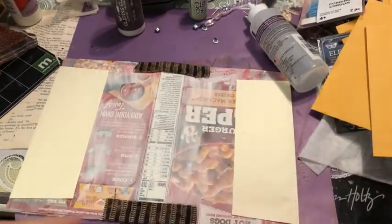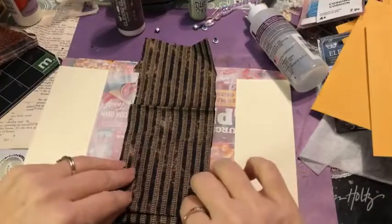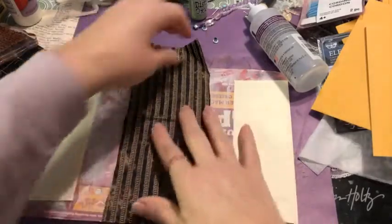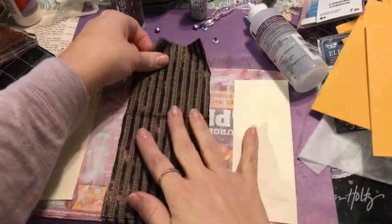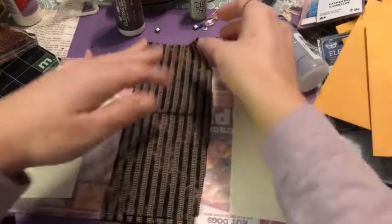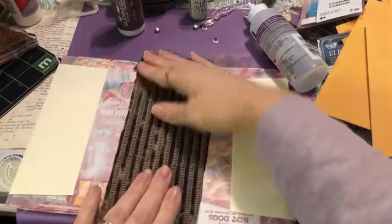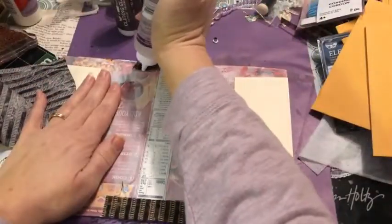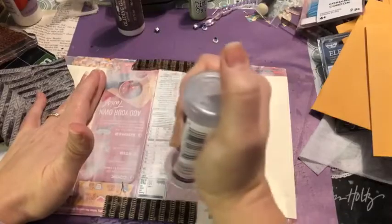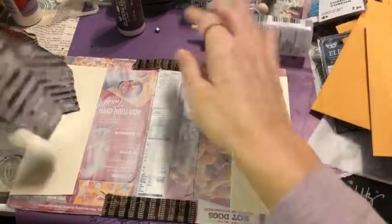This binding system will just be an elastic one so pages can slip in and out — super cool because you can add pages as needed and take them out to work on them individually. I want to keep the outside as clean and tidy as possible, so the fabric wraps around to the inside.